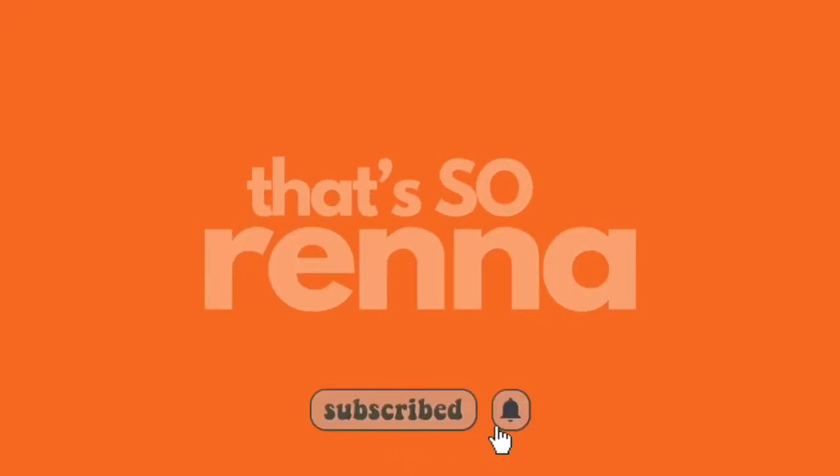Welcome back to my channel, my name is Serena — hence the intro. As you can tell by the title, we are reviewing the Win Beauty SPF skin tint. This is a new brand by Serena Williams the tennis player, and it was only fitting that I did a video on it because my name is Serena too. I'm going to be sharing my honest opinion — let's get into it.